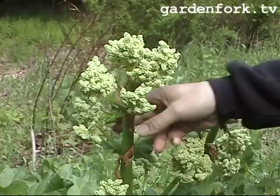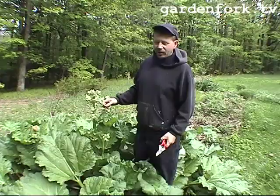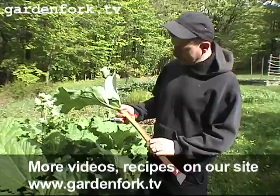This is the flower stalk of rhubarb. You generally want to cut this off because by growing all these seeds, you're taking energy away from growing stalks. In rhubarb, you eat the stalk, so that's why you want it to grow well. You can save seed from your rhubarb and plant it, but it just grows like a weed anyway. Basically, we just take and cut the bottom of this thing off, then throw it in your compost pile.